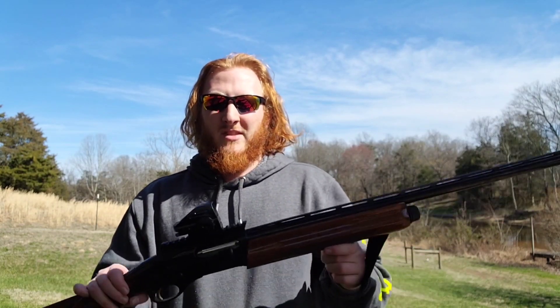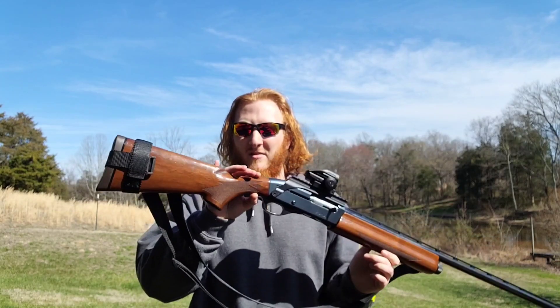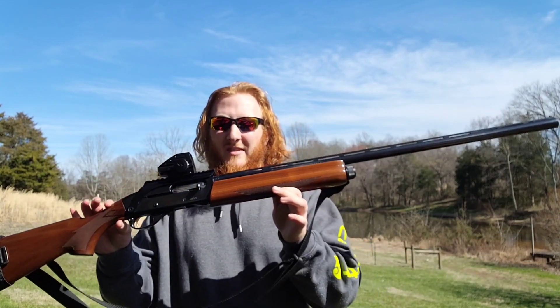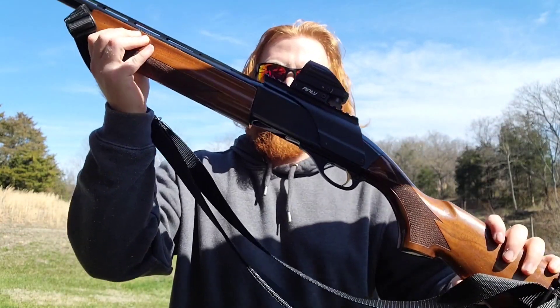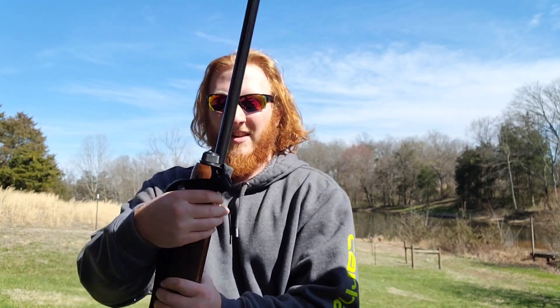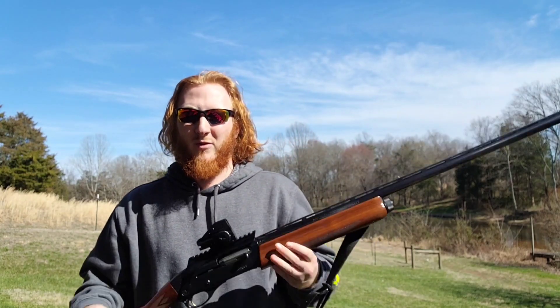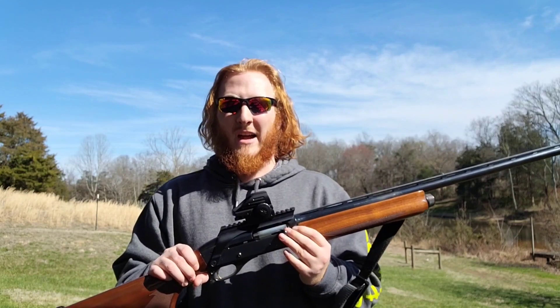All right y'all, we're back with another turkey pattern test. We're still dealing with the shadows, so I apologize, but we got the Remington 1187 Premier out here again with a Pinty red dot on top. These Pinty optics seem to do well on rifles or shotguns as far as holding zero.